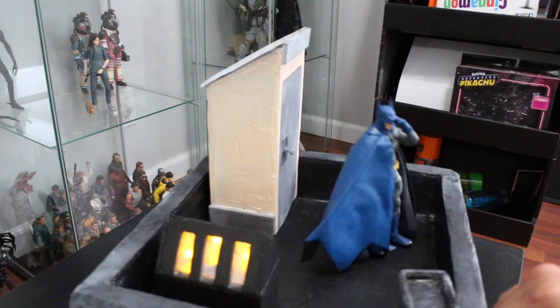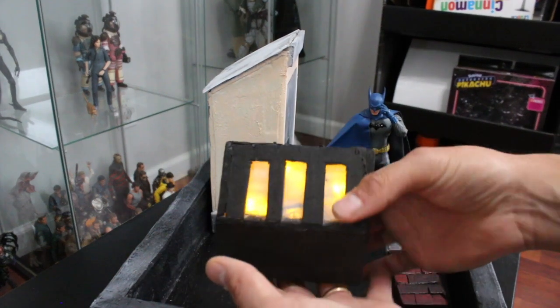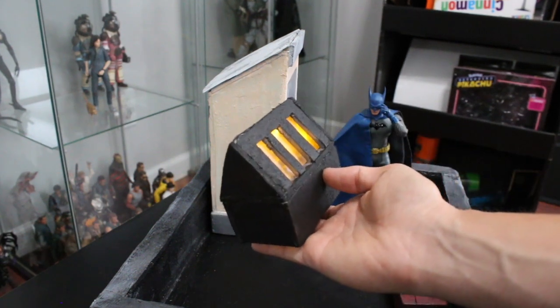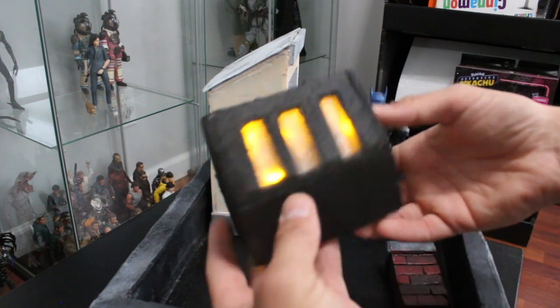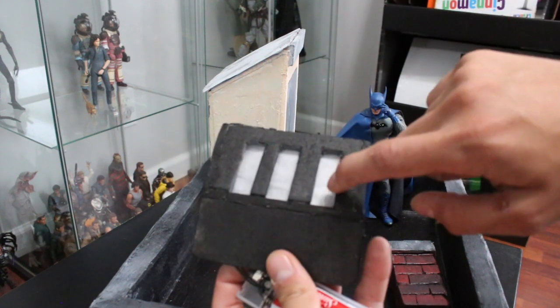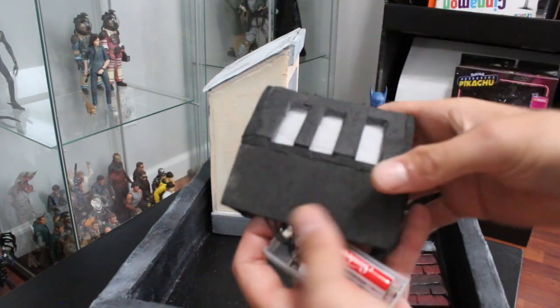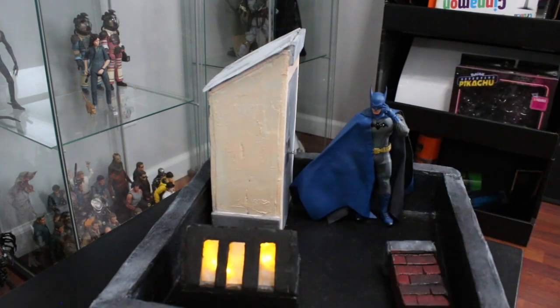I wanted something that lights up, so this is actually a skylight. I'm from New York so every New York building has some sort of old-looking skylight like this. I made this one super fast with dollar store foam — I still have to do the gray details but it's good enough for now. The lights are from the dollar store during Christmas time, they're battery operated and you can shut them off. It's plastic from an action figure clamshell with parchment paper on the inside, and that gives it that frosted look with an even glow.